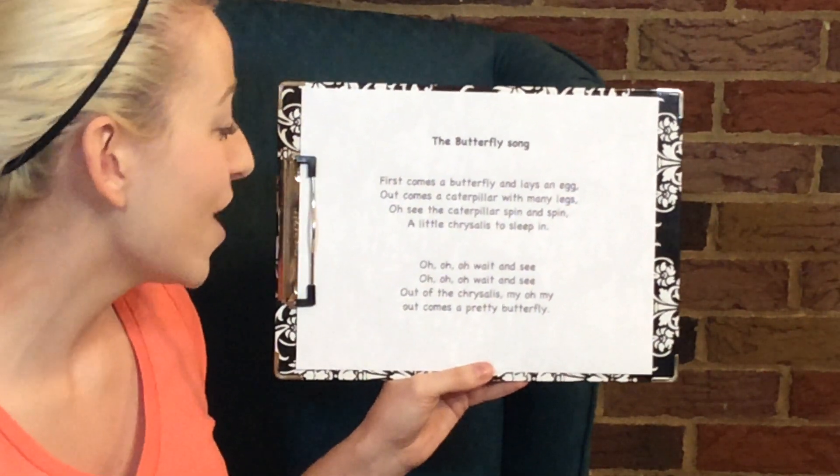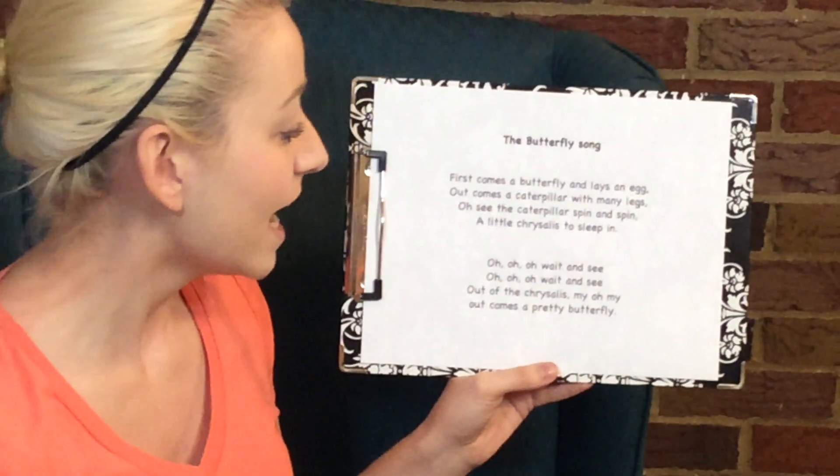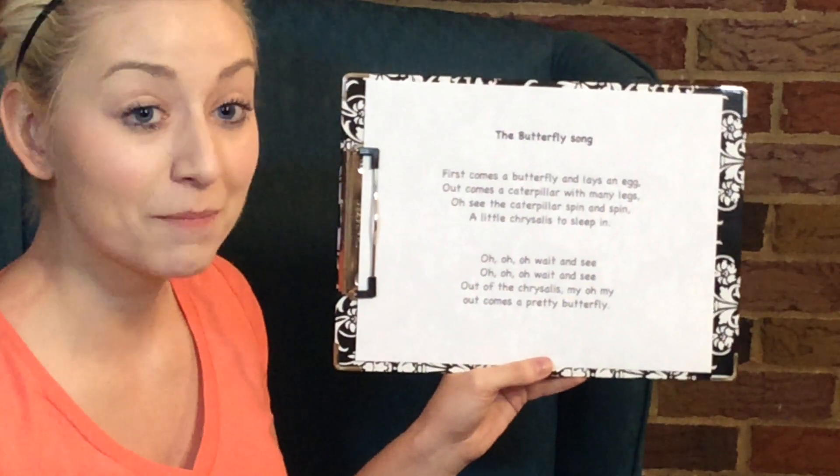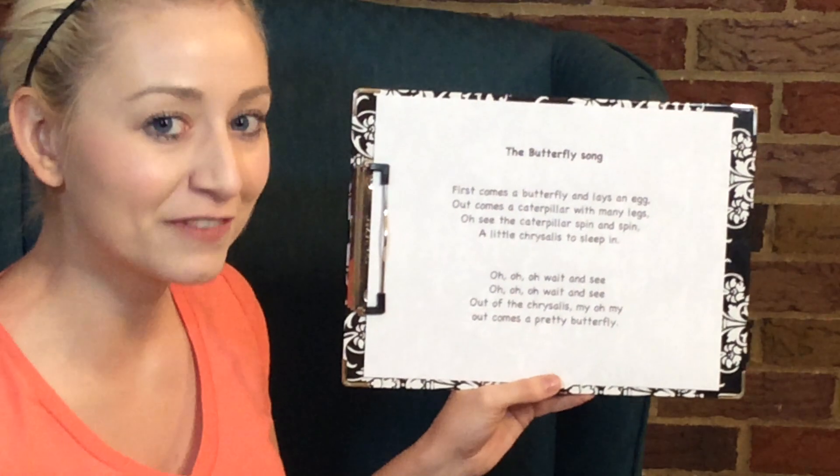Oh, oh, oh, wait and see. Oh, oh, oh, wait and see. Out of the chrysalis, my oh my, out comes a pretty butterfly.